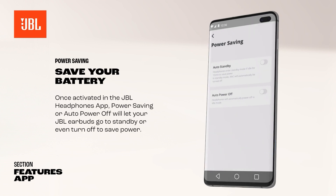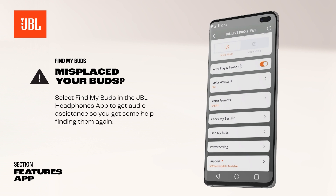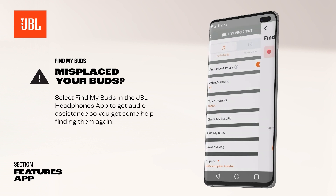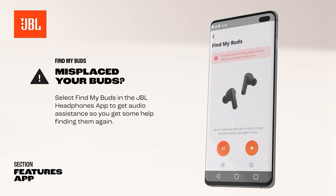Once activated in the JBL Headphones app, power saving or auto power off will let your JBL earbuds go to standby or even turn off to save power. If you have misplaced your earbuds, select Find My Buds in the JBL Headphones app to get audio assistance to help find them. To protect your hearing, do not attempt this feature while wearing the earbuds.